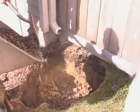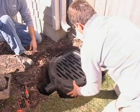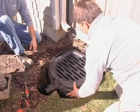Next, pour a 4-inch layer of gravel in the cavity as a base for setting the downspout filter. The gravel base will allow the water remaining in the filter after a rainfall to percolate into the ground.